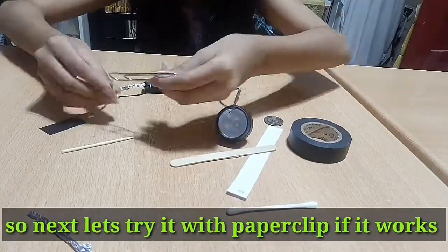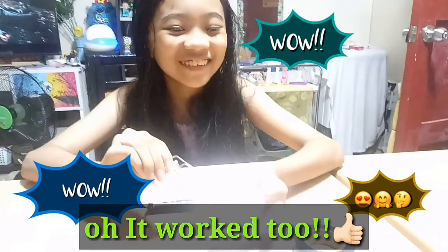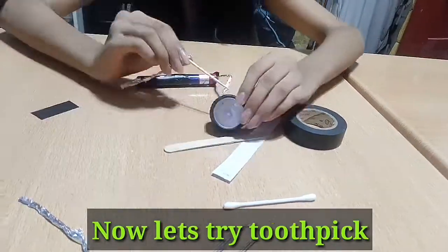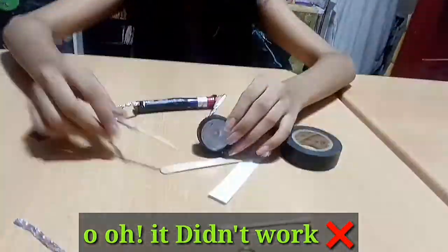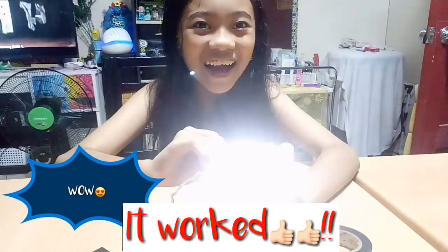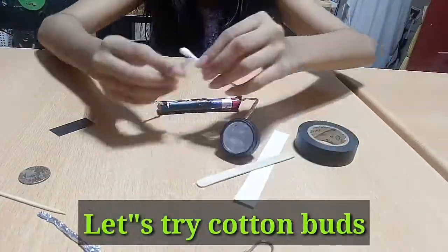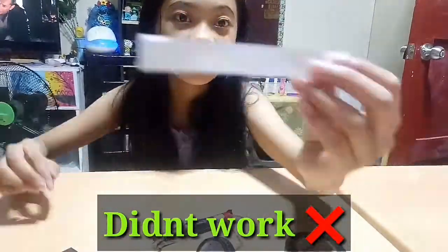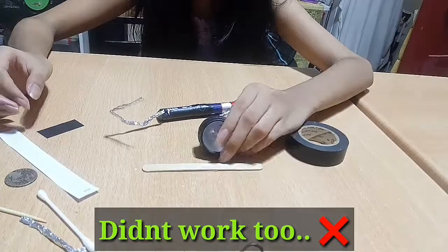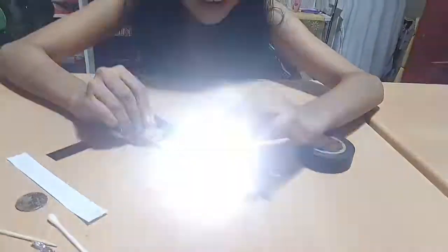Next, let's try it with a paper clip — it worked too! Now let's try toothpick — it didn't work! Now let's try coin — it worked! Let's try cotton buds — it didn't work! Let's try paper — it didn't work too! Let's try fork — it worked!